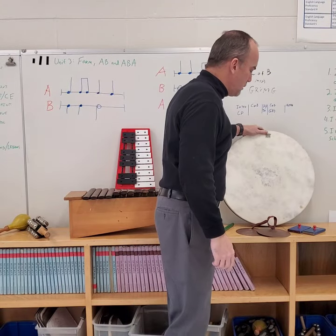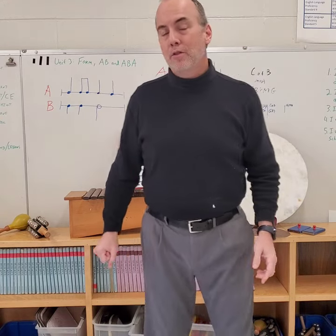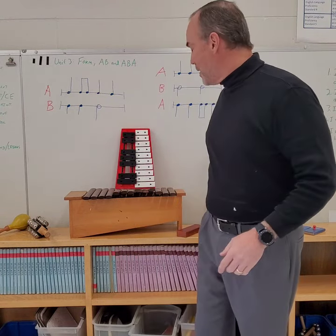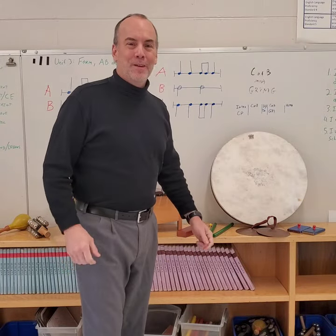I hope you enjoyed those today. Remember that percussion instruments are instruments that we hit, scrape, shake, or bang together. We'll see you next week.